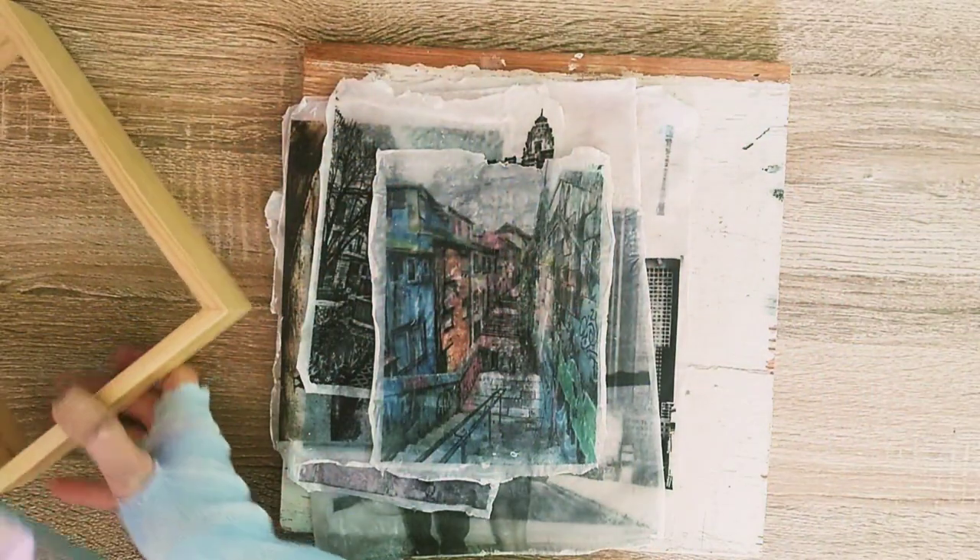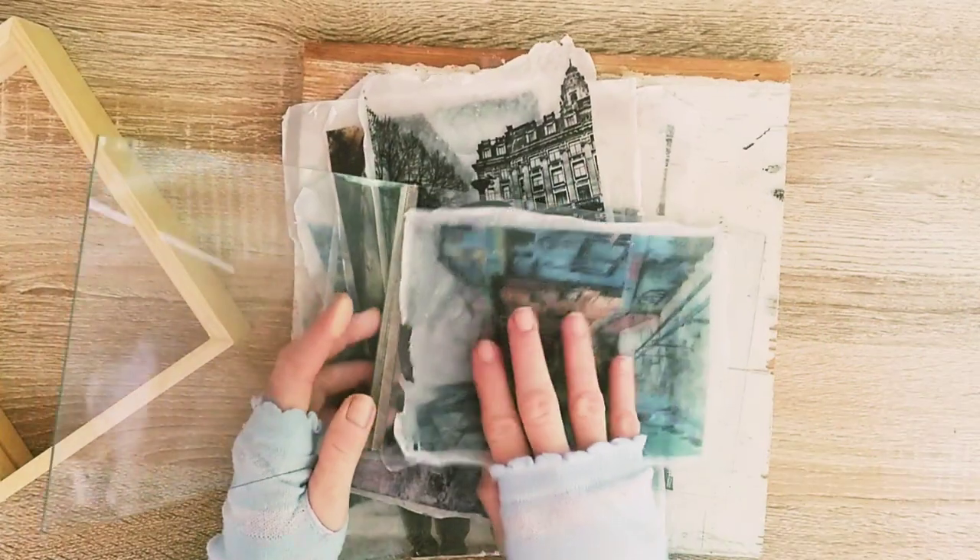These types of gel photos actually look great in a floating frame, which is a frame with glass on both sides.